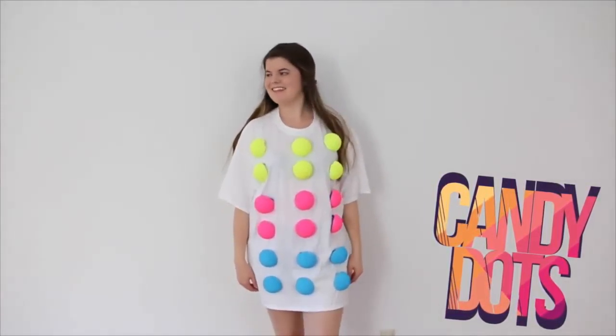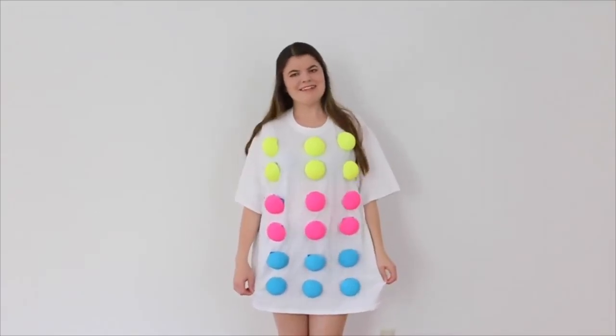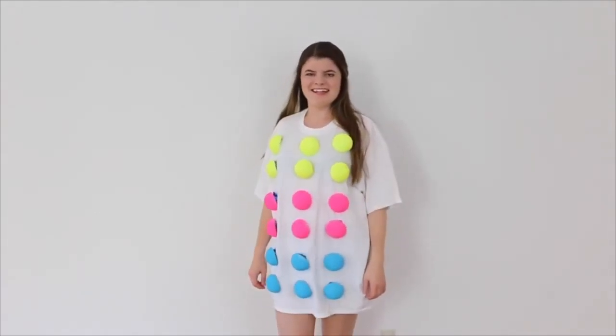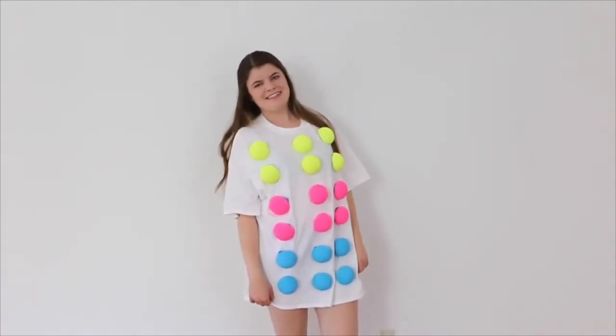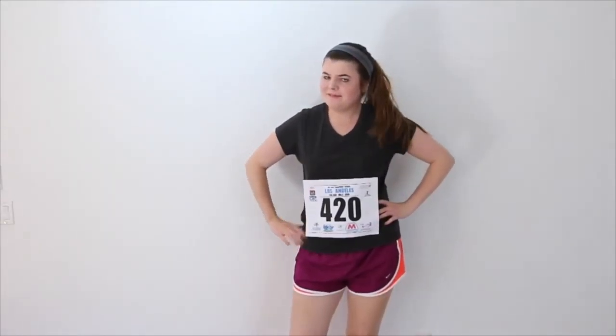For this costume, what you're going to have to do is get a very big white shirt or a dress, and then a bunch of styrofoam balls. Cut them in half and paint them different colors. I taped them on, but I would recommend hot gluing them down so they stay on throughout the whole night. To be a marathon runner, all you have to do is wear running shorts, a workout top, a headband, and then print out one of the running bib label things.